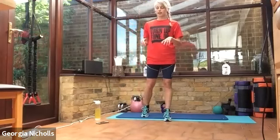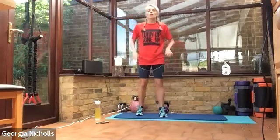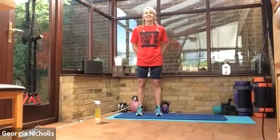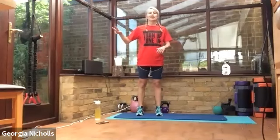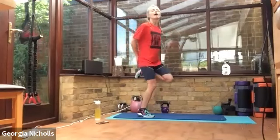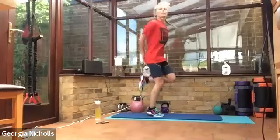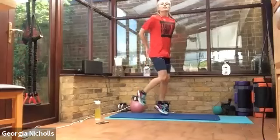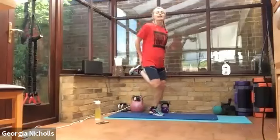Everyone looks like they're doing a great job — use this chance to get a drink. We've got 10 seconds left. We're going to start with those bum flicks again. Are you all ready? Five, four, three, two and one — let's go. Kicking our bum, going as fast as we can, raising that heart rate, getting a sweat on.